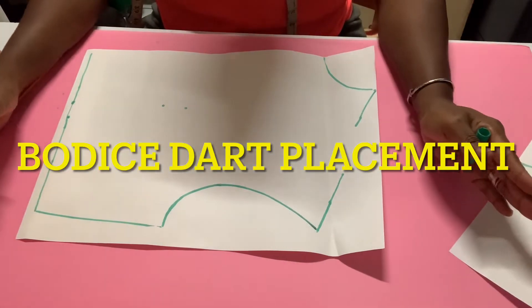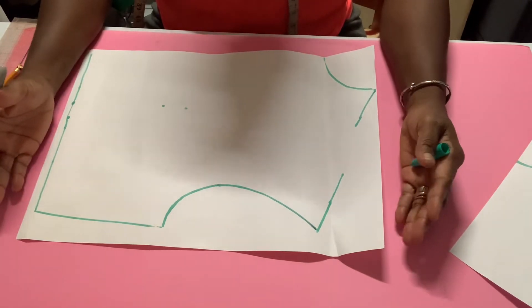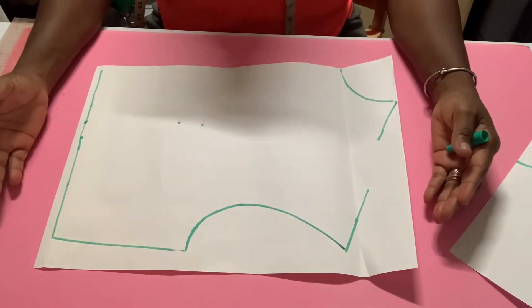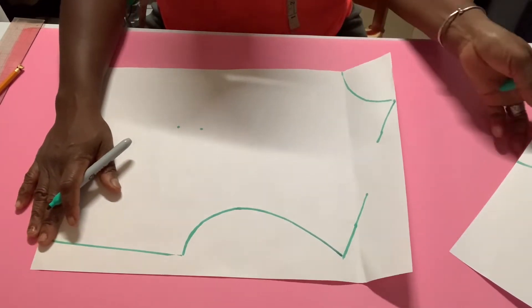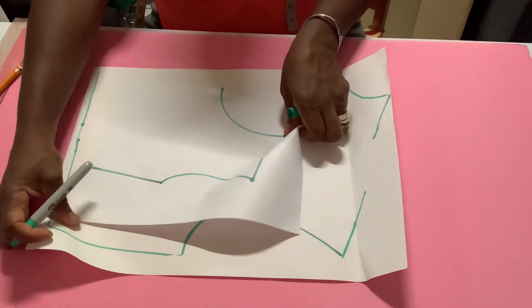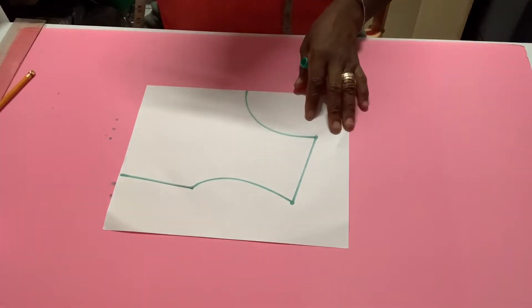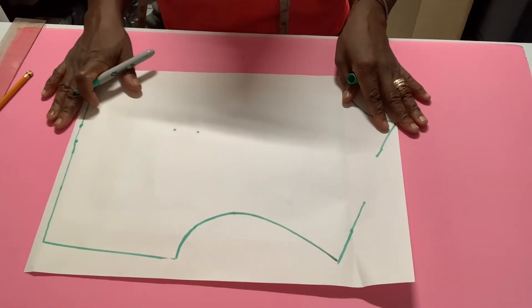Hi guys and welcome back to my channel. My name is Tamara of Tamara Fashion Style. Today in this video I'm going to show you how to place some darts onto your bodice. Now let's say you have an ordinary bodice — this is a quarter scale bodice and this is the full scale bodice.